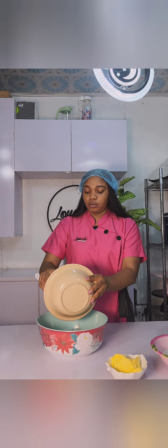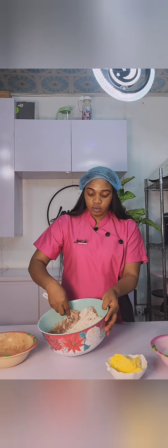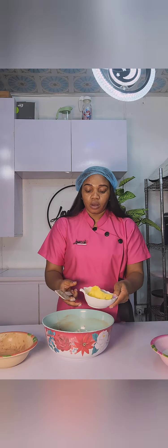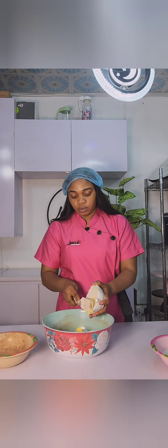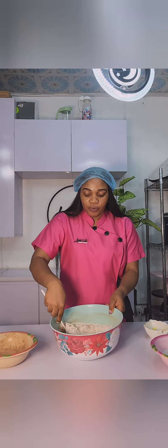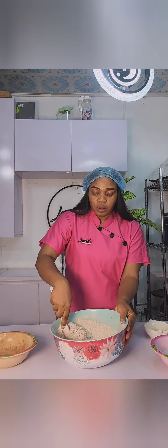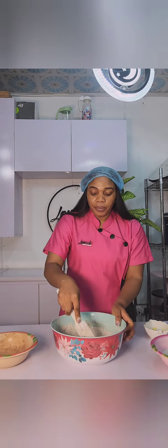I've added my cocoa powder, which is the special ingredient for this recipe. Cocoa powder! If you want to add chocolate too, of course you can. Now I've added my margarine, mixing them together so that they become crumbly, using my spatula to get them together.